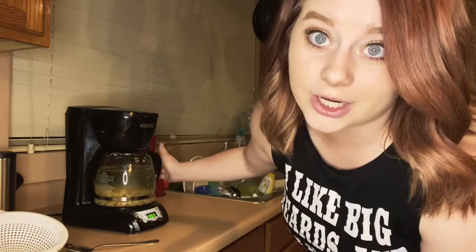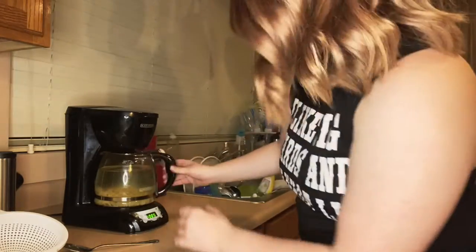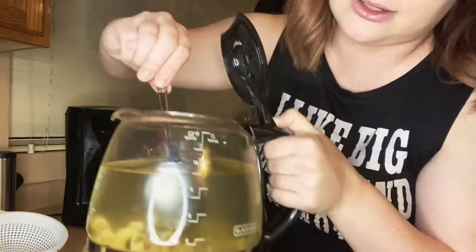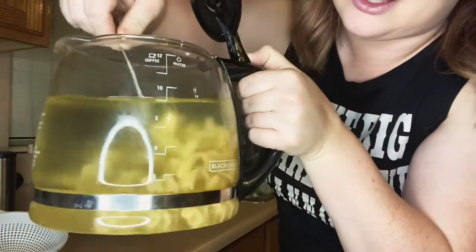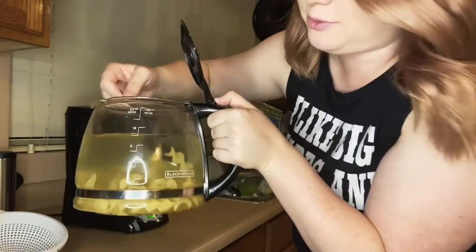All 10 ounces of water have been dispersed in here slowly. I'm going to mix it around — it looks a little weird, but we'll see. I'm going to give it a few minutes.